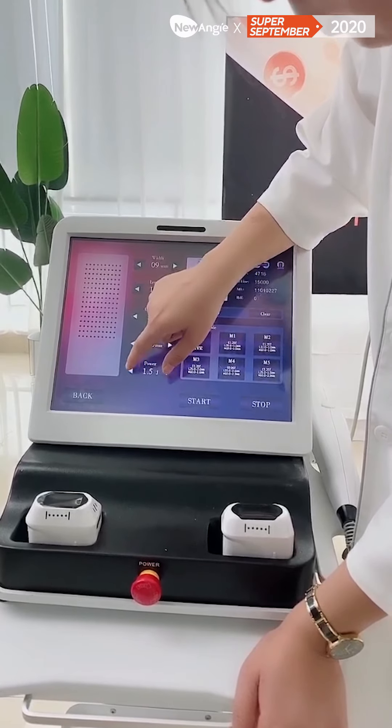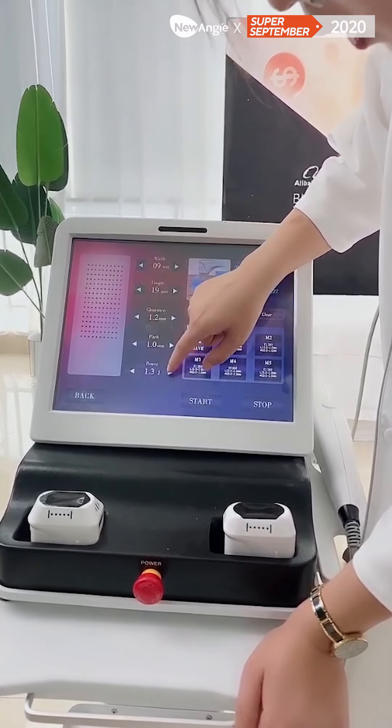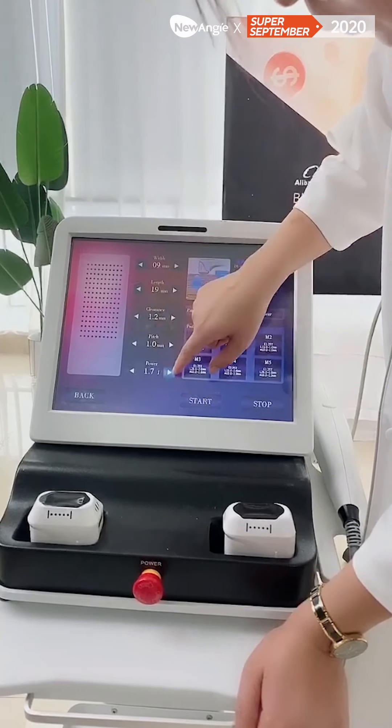You can see when I adjust the power — when the power is bigger, the dot will be bigger.